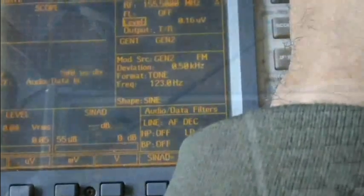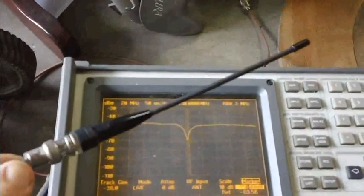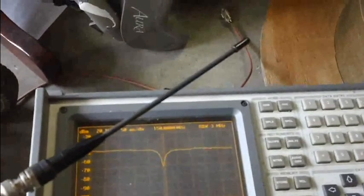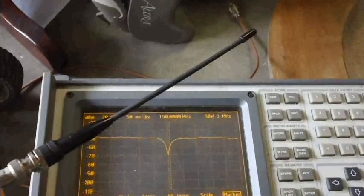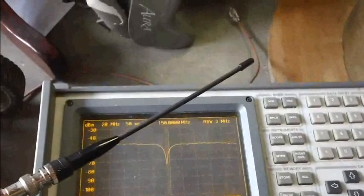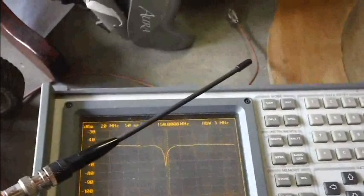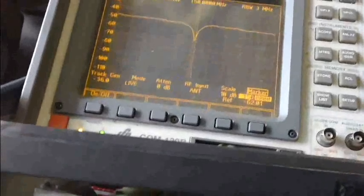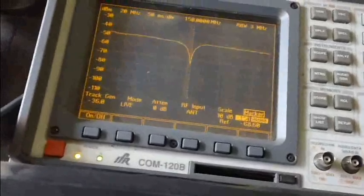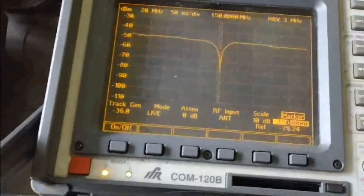Both radios run pretty close. I heard some of them are different, but the two I got are okay. Now testing these rubber ducky antennas — they're okay, but they're not true wideband antennas. You're not going to get performance from 136 all the way up to 175 MHz. The center frequency of this antenna is basically 150 MHz, and I'm getting a good return on 150 MHz.